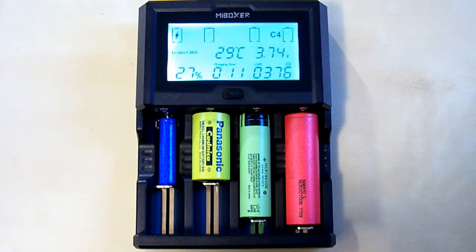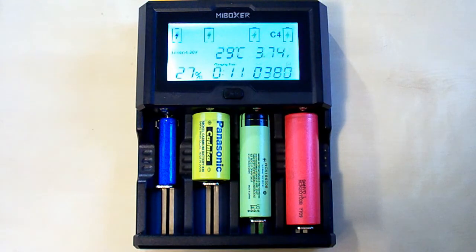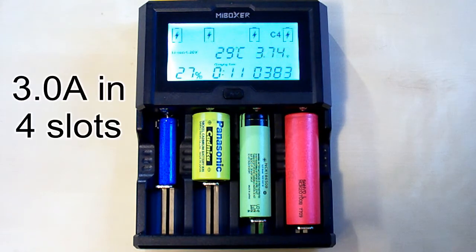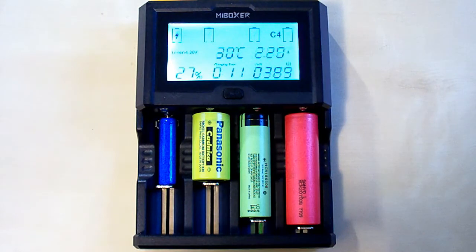Hi guys and welcome to my channel. Today I've got the Myboxer C412 which I call the monster charger. This is the first and only charger which supports charging current up to 3 amps in each of its 4 slots at the same time. It also has a USB output port and can work as a power bank, but let's start with the unboxing.